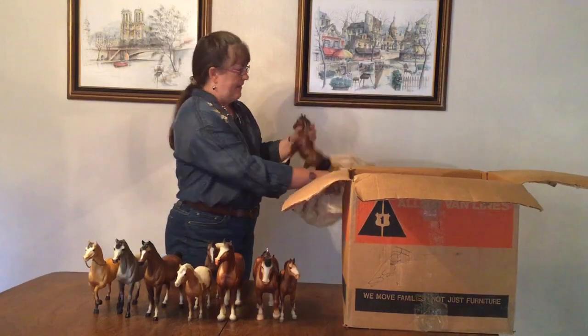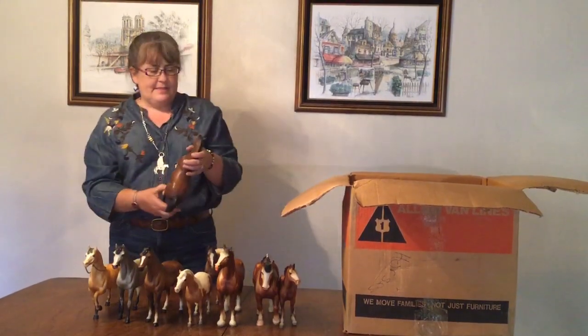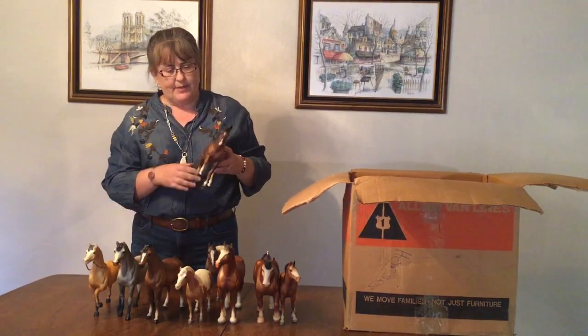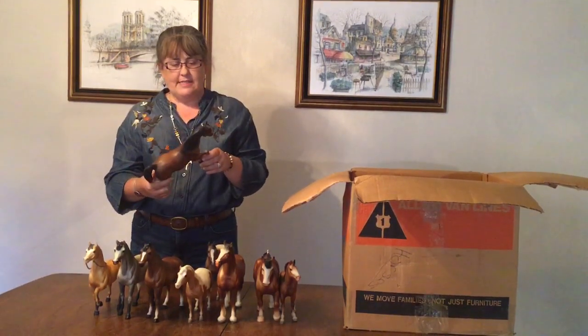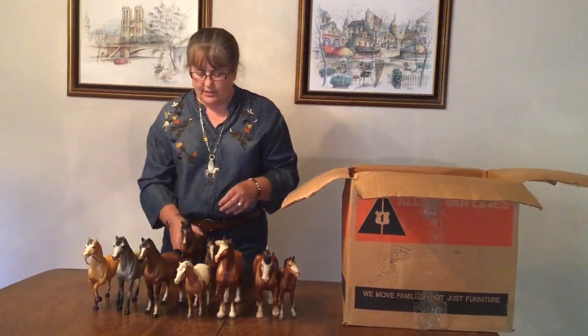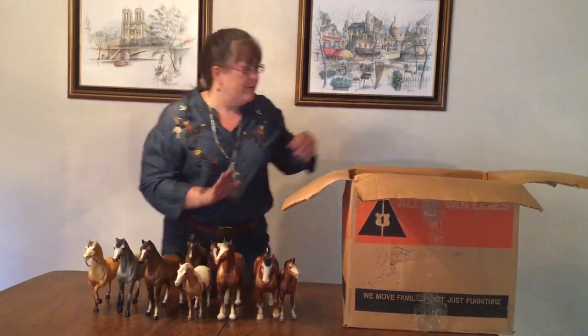And we have a Bay Family Arabian Stallion. We're getting the trifecta of Family Arabians — we haven't seen a Palomino yet. He is really nice, very dark, and in good condition. Just not the most exciting mold, but that's okay — we love him anyway.